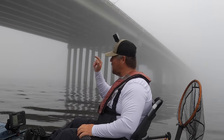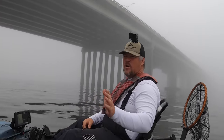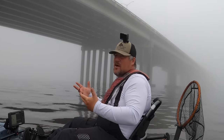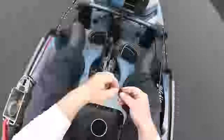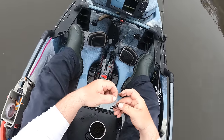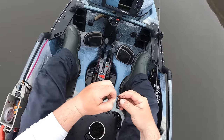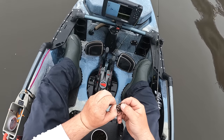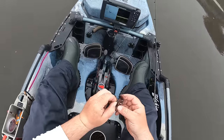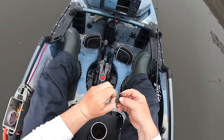We're gonna rig another one up and get back in here. I want to catch one over 20 today — one of those may have been close, I haven't really been measuring. I'm just threading these worms on whole, but if you wanted your worms to last a little bit longer you could cut them into small sections and use smaller pieces — those sheepshead are going to eat them just the same.